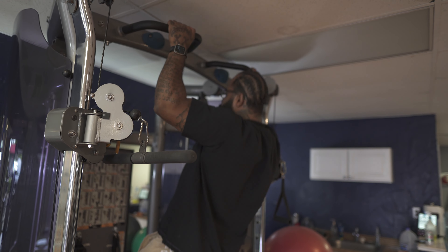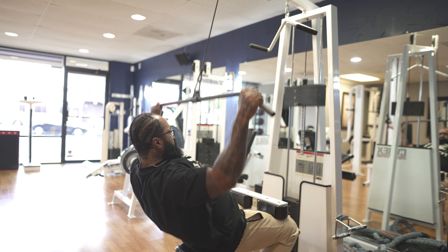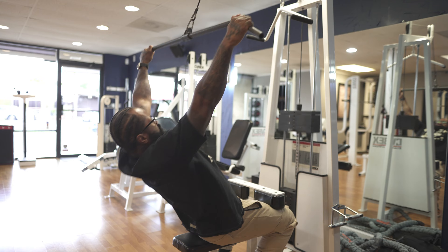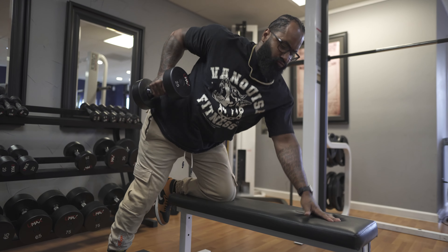Let's get into mistake number two: don't use momentum while you're doing your workouts. What I mean is — these examples right here — you see the pull-ups using a lot of momentum to get up, you see the lat pulldowns where I'm doing half the movement with momentum, and same with the dumbbell rows where I'm bringing my chest down and using momentum. We want to cancel that out.